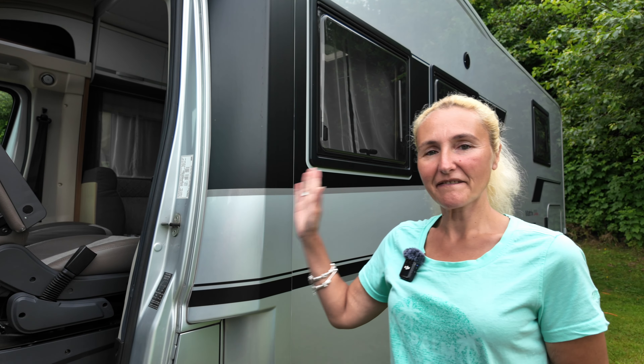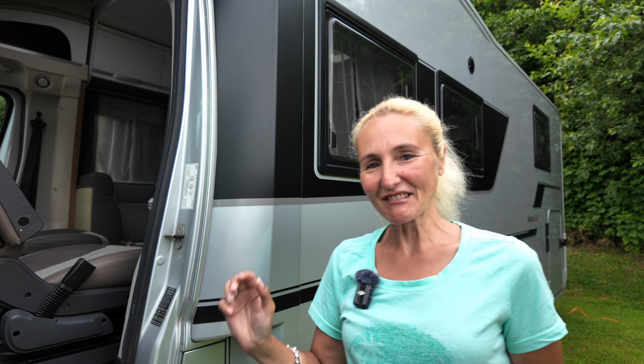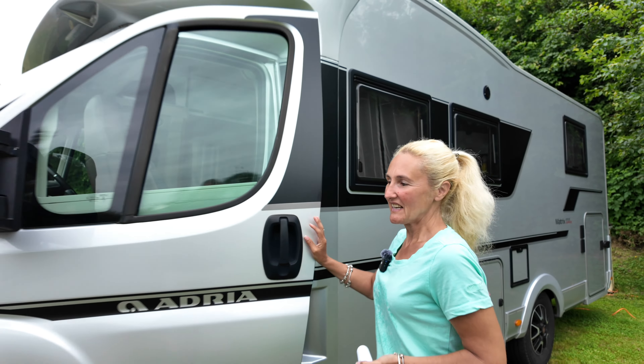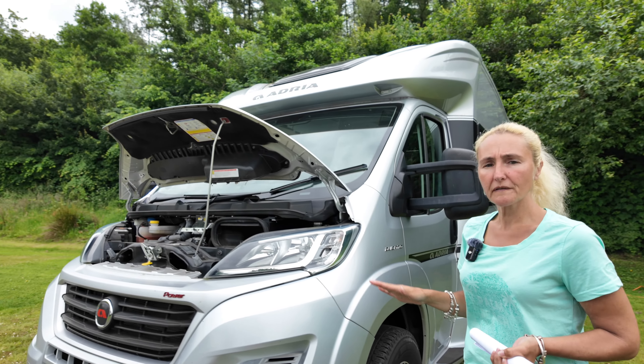The plate is now fitted to our nearside B pillar. I had some help — I'm no good at stuff like that; anything involving artistic skill and you've lost me. But it is now fitted and affixed, and it should not be removed. That is basically how you upplate or uprate the weight of a motorhome.